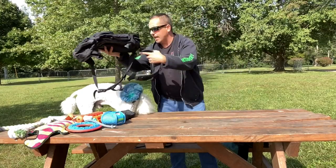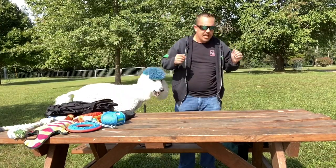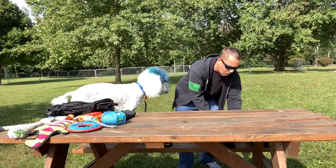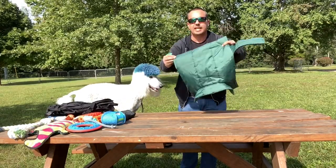Here's my book bag where I keep all my emergency and essential items. Let's jump into what we use on cold days and rainy days. When it's cold or rainy outside, we use this little fleece jacket that we found.